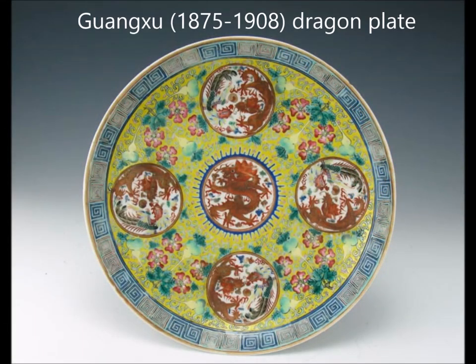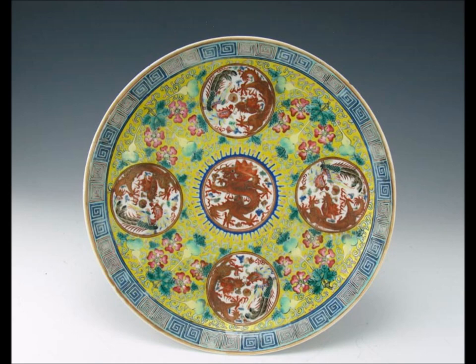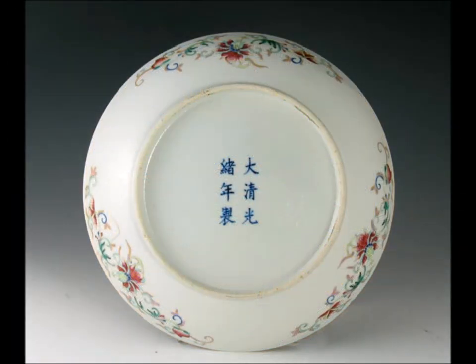Here we have a Guangxu dragon plate. They made a lot of these — it was a popular pattern, even made in sets with rondelles of dragons in five places around it. The back of it was beautifully painted, with excellent rim decoration and a perfectly well-done mark. This is a nice period example.